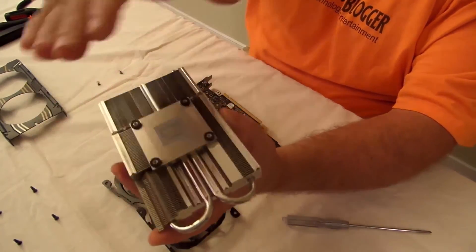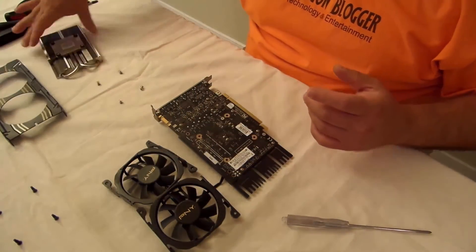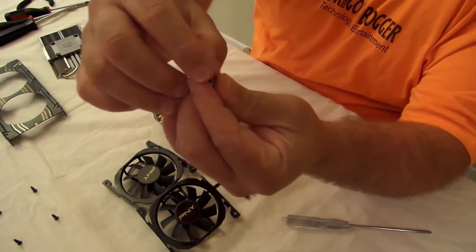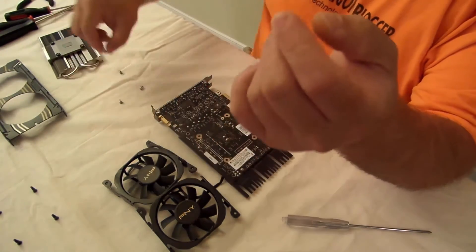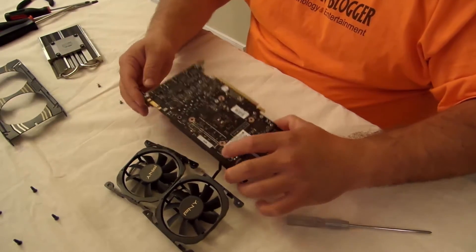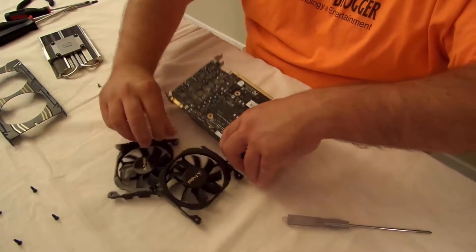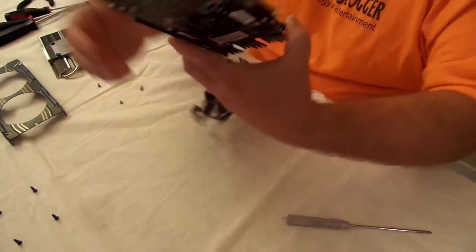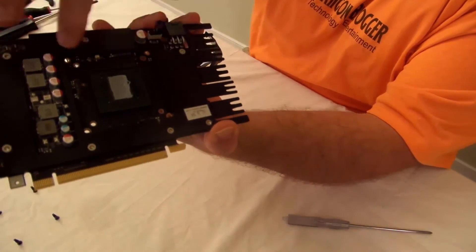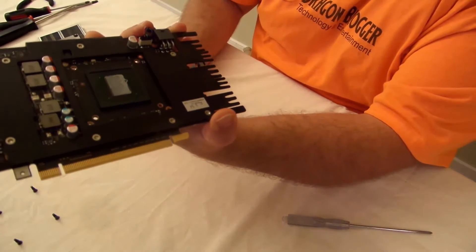There are little risers here just to compress the card, and these little screws with little springs for a tighter, more snug fit. That reveals the little plate they put over the memory — let's see how that works.